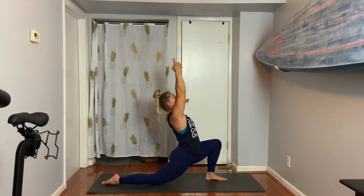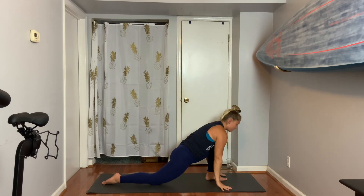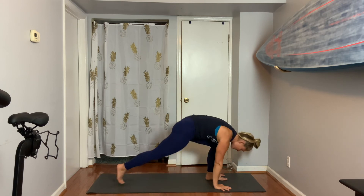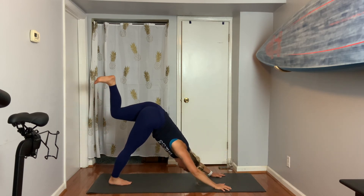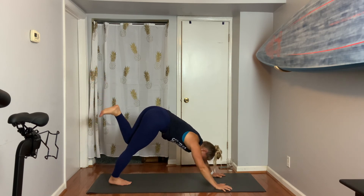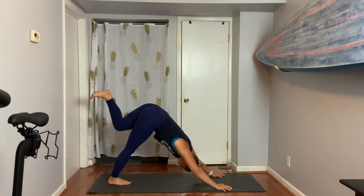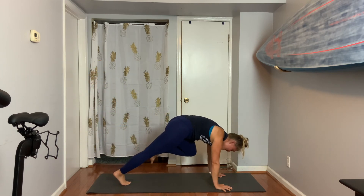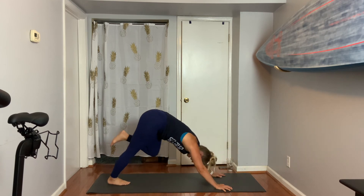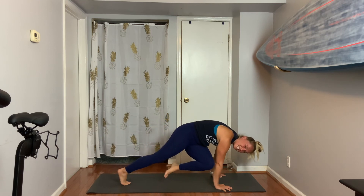Take another full breath in. Let's frame our foot, send our left leg up and back. Three-legged dog — Ekapada Adho Mukha Svanasana. Exhale, knee to nose. Inhale, lift your leg. Touch your left arm — really try to get it in tight there.